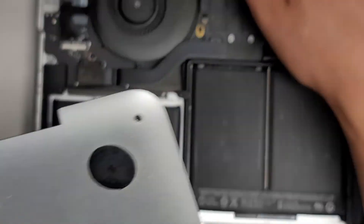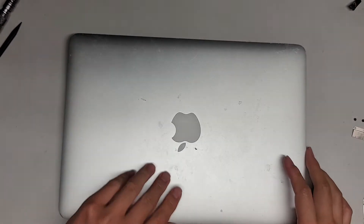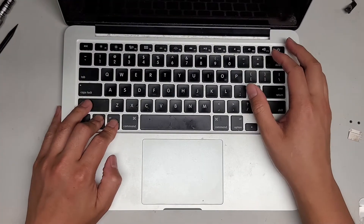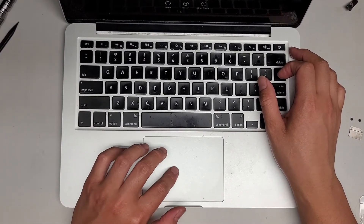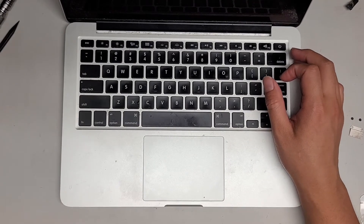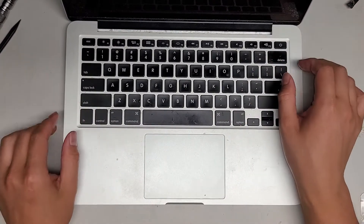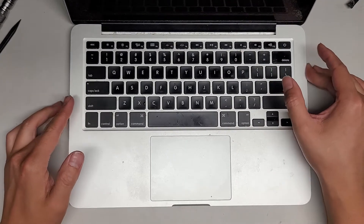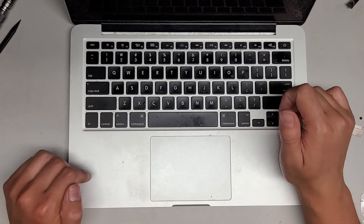Put the cover back on — very easy. Clip the middle into place. Some people are probably wondering if you have to remove the battery. You don't have to remove the battery. You don't even have to turn off or shut down the computer to replace the speakers. It's safer if you remove the battery and press and hold the power button 10 to 15 seconds, but it's not a requirement.